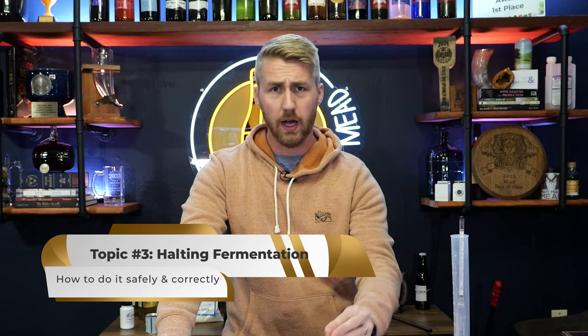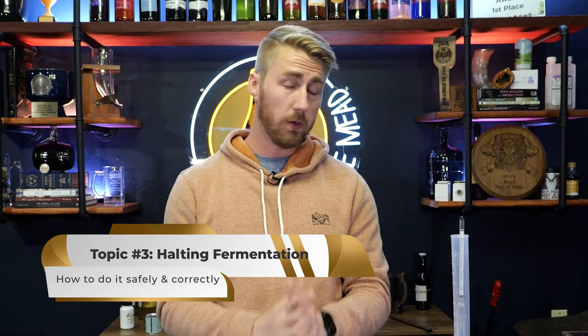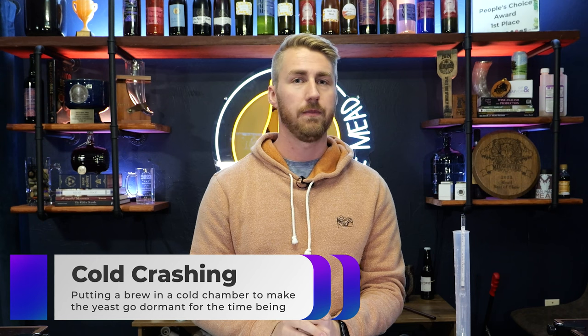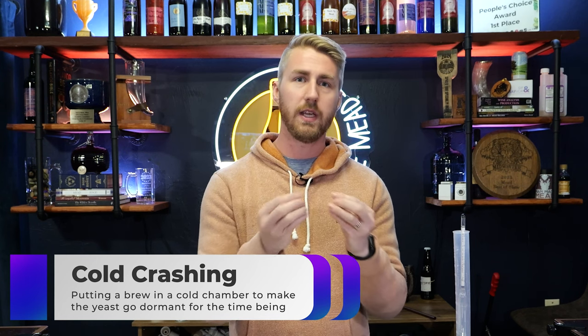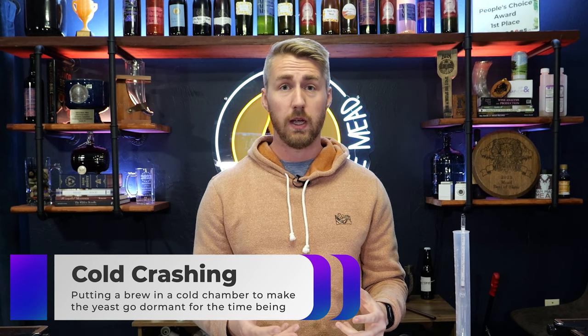Topic number three: how do we halt fermentation? I've reached a point in fermentation where I want it to stop. Let's say I started at 1.080 starting gravity and I'm currently at 1.020. There aren't really any great ways to halt fermentation in its spot — meaning freezing it in time. There are a couple of methods, like cold crashing, that halt fermentation momentarily. That would basically mean you put it into a cold chamber, your yeast fall out of suspension, and go dormant for a time. But the moment they get back up to a comfortable temperature, they're just going to kick back into fermentation. The only way to truly halt fermentation is to pasteurize.